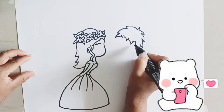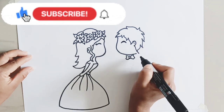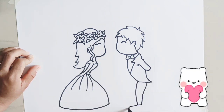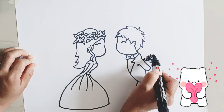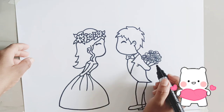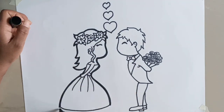Let's draw this boy with me. Wow, wow, wow. This couple is looking so cute.